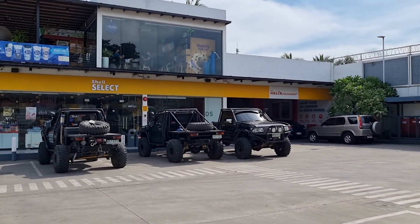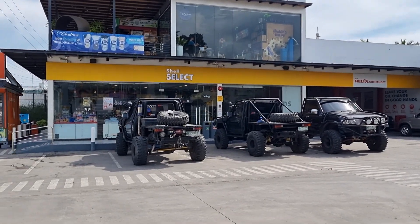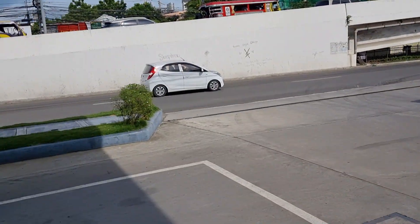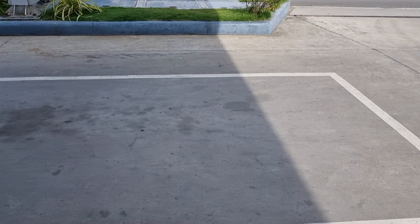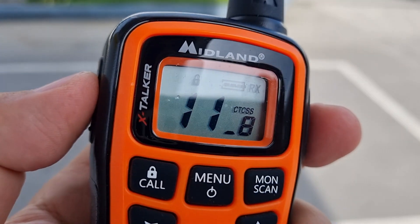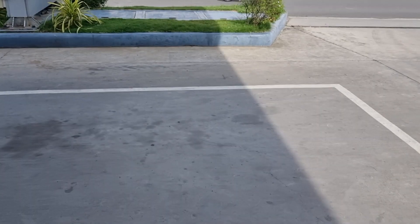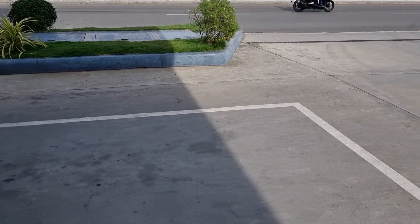I'm now here at this gas station about half a kilometer away from our repeater site. Let's try to see how the signal is here. Hello, check. One, two, three, four, five — testing. Signal here is strong, loud and clear. Let's go further down the road and see how far we can go.